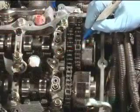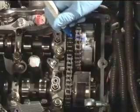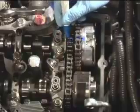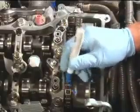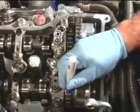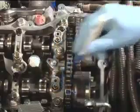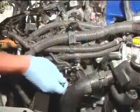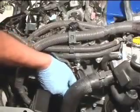Using a paint marker, mark the chain, VVT gears, and bearing cap to assist with alignment during reassembly. Remove the primary chain tensioner as described in the technical instructions.